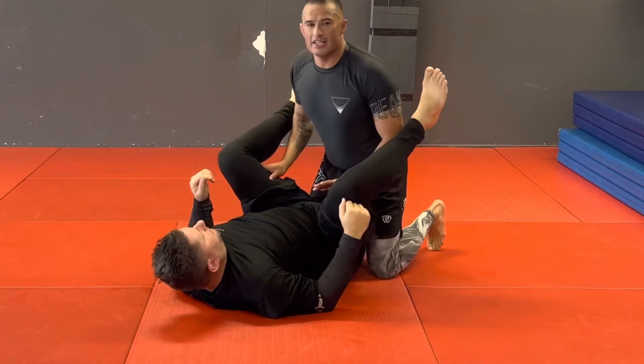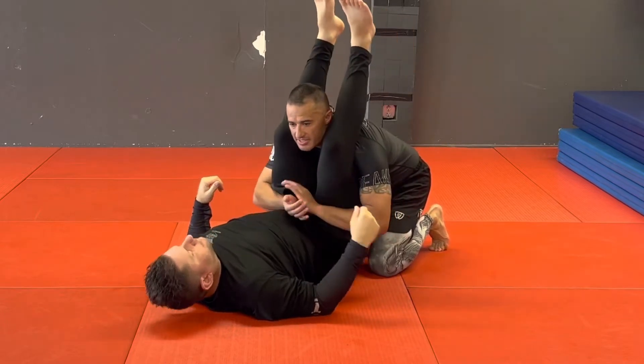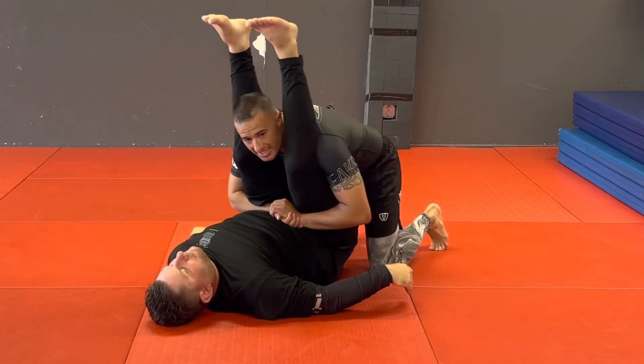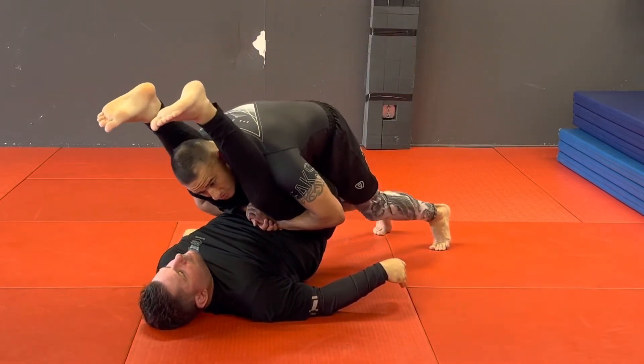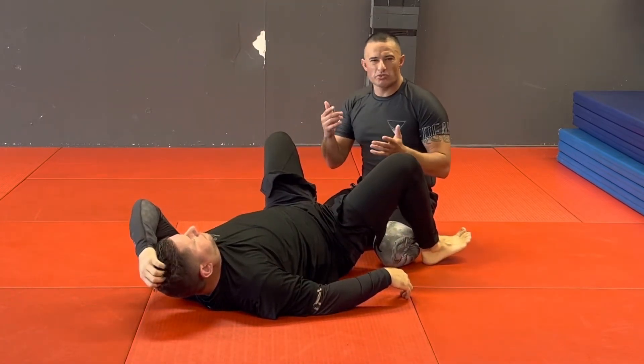So when I'm stacking somebody, a lot of people, what they do is they try to bend the person at the waist. So if I get my stack position here, I'm trying to bring his knees to his nose to get that stack. The problem is if somebody's flexible, they can start moving their hips — it's really hard to get.